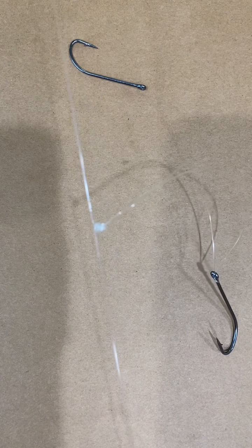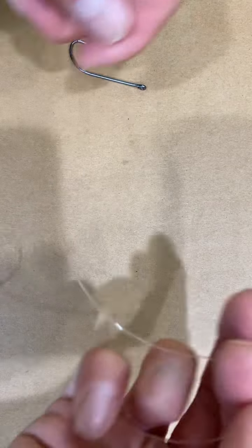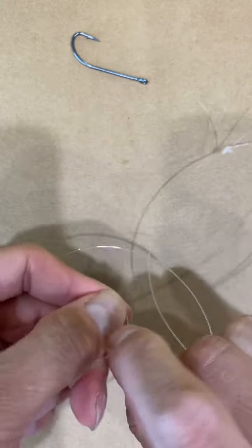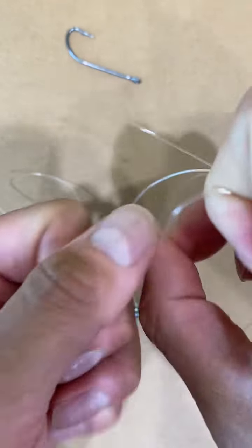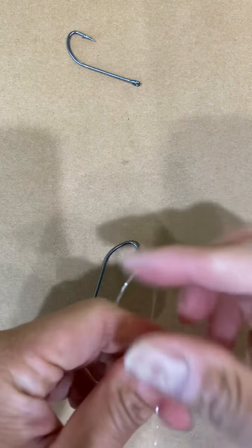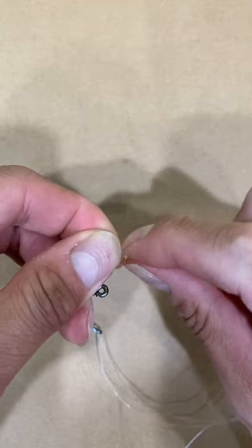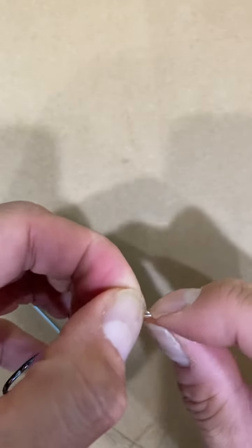This is where you put the sinker — that's it. Same concept for the top loop: it could be a longer loop if you want the line out a little more, or shorter. For this one I'm going to go with a smaller loop — again once, twice, and three times, just like that. Pull it and you have a much smaller loop than the first one.